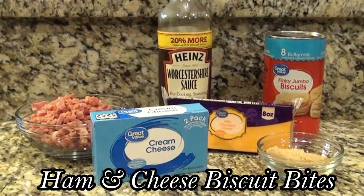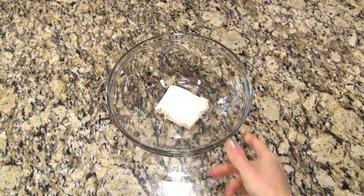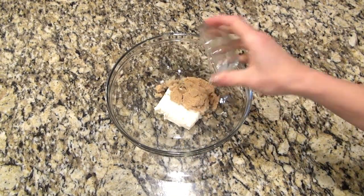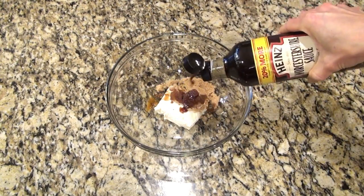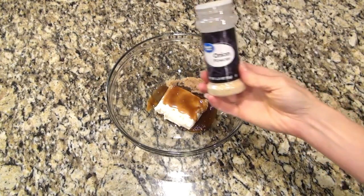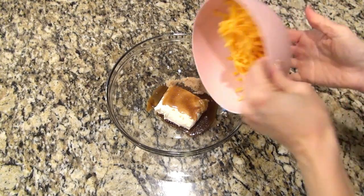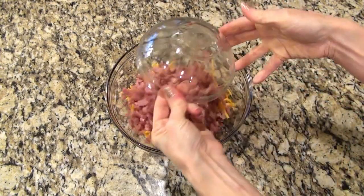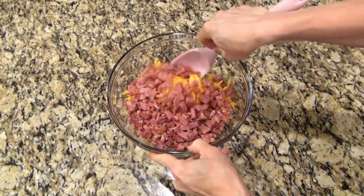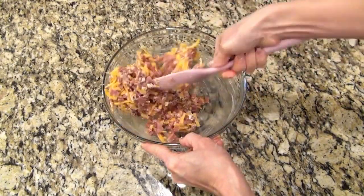This last recipe is ham and cheese biscuit bites. You'll need four ounces of softened cream cheese — I had to pop mine in the microwave for a few seconds. To that I added a tablespoon of brown sugar, about a teaspoon and a half of Worcestershire sauce, an eighth of a teaspoon of onion powder, and about a cup of shredded cheddar cheese. I almost forgot the ham — I added about eight ounces of cooked ham chopped into small pieces. Stir everything together until the mixture is very well combined.